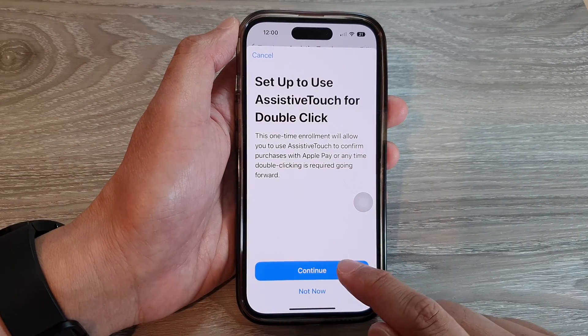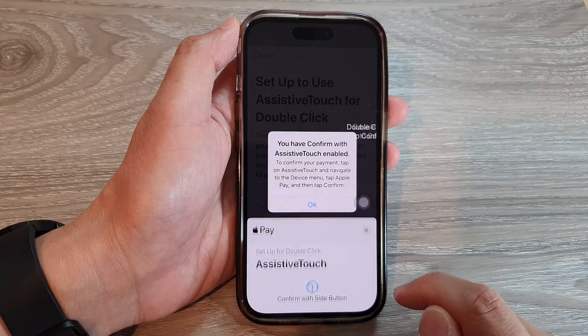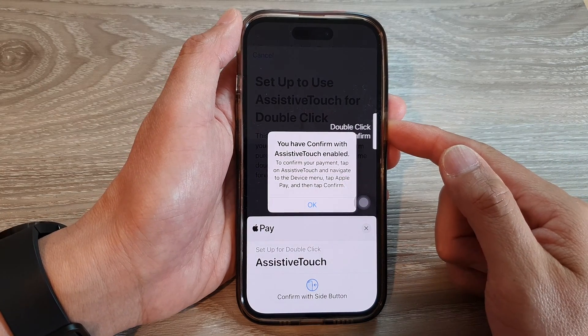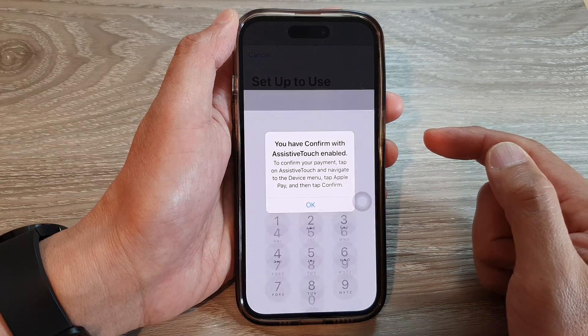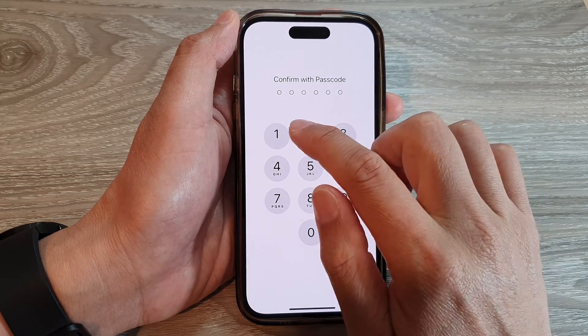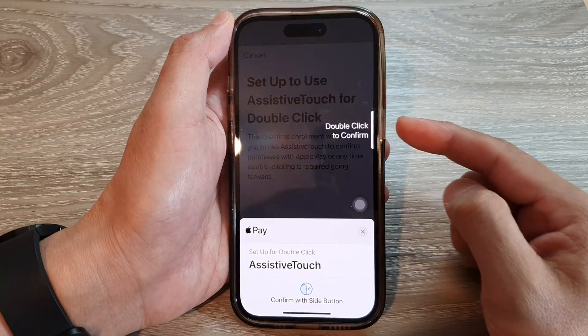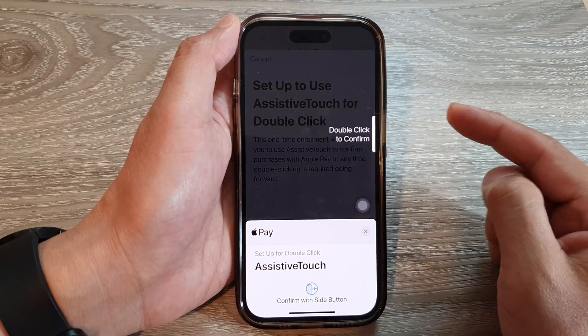Tap on the Continue button. It says you need to double click on the side button, so let's do that. Next, we need to put in the screen passcode, and then double click on the side button once more to confirm.